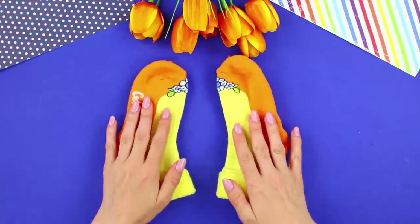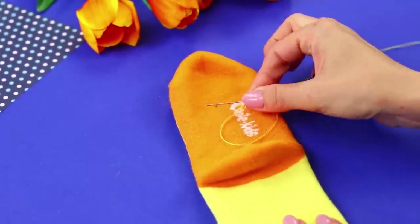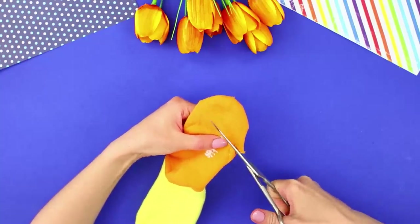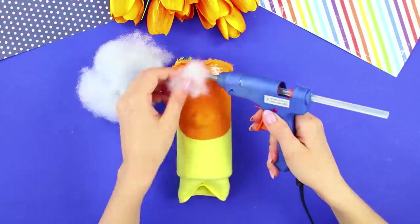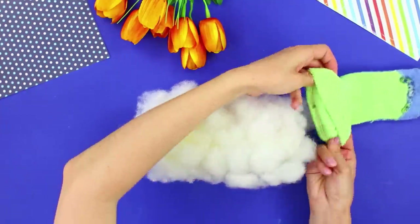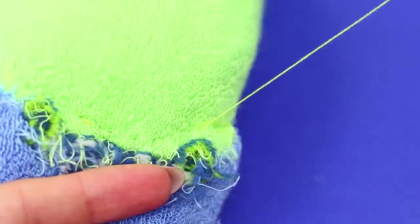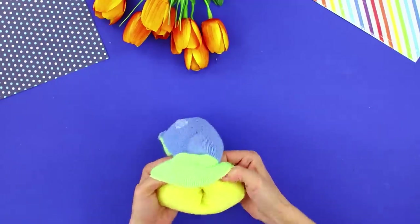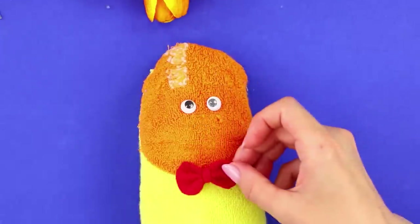Now we'll tell you what to make from a pair of old socks. Take one sock and stitch it along the toe, then cut off the excess fabric. Pull the sock over a bottle and cover the surface with stuffing using hot glue. Pull a sock of a different color on top with its front side inwards and sew the edges together. Remove the craft from the stand. Glue on some eyes and a bow.